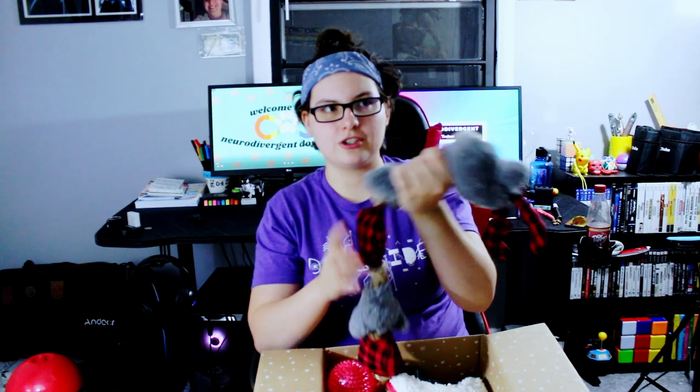It's the Christmas themed one. This is adorable — it's a really long rope toy. Looks like each section has a squeaker in it, so that's going to be a lot of cleaning up later.